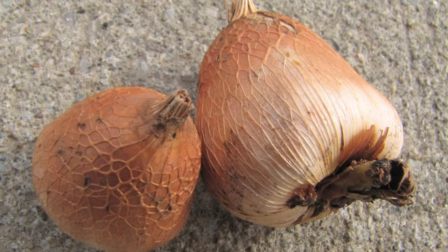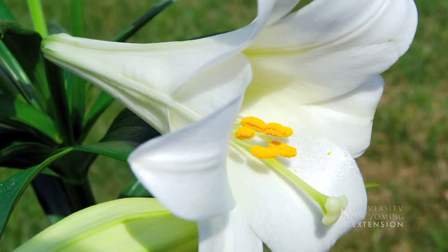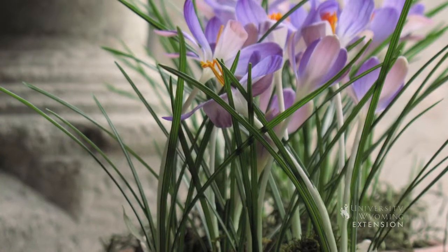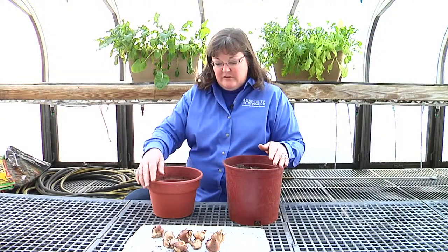Bulbs are some of the most beautiful flowers we get to enjoy both in the garden and indoors. Usually bulbs are something that you plant outdoors in the garden in the fall. These are some bulbs that I bought last fall but didn't get planted in the garden, so I saved them by storing them in the refrigerator so that they receive the chill they need to set the blossom. I'm planning to force them to bloom a little bit early indoors and I'll have them for the Easter season.